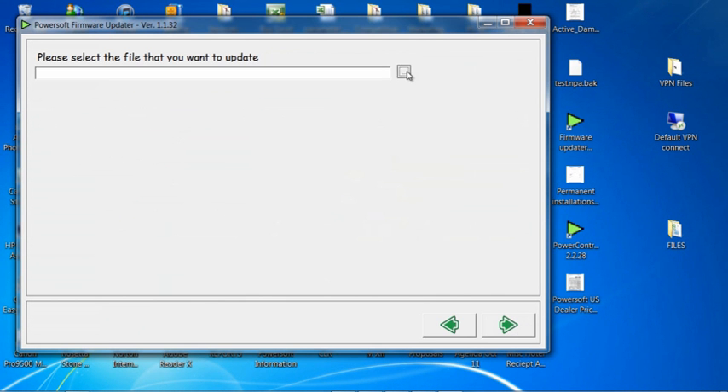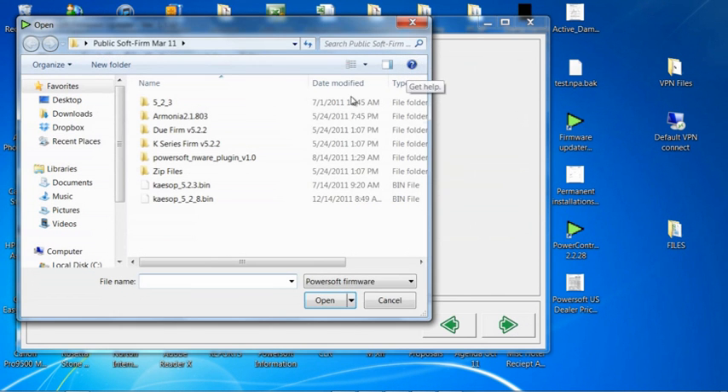I need to pick the file that I want to use. For this demonstration, we are going to use 5.2.8. There it is — I will open it.